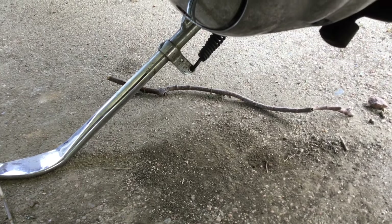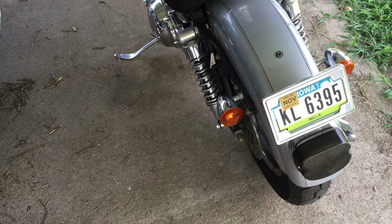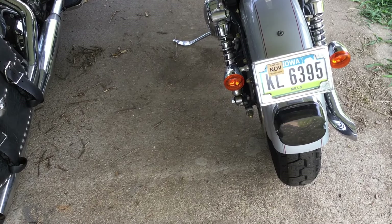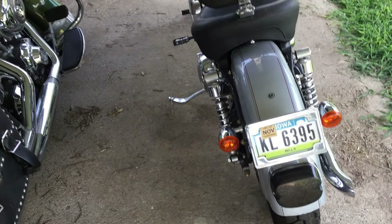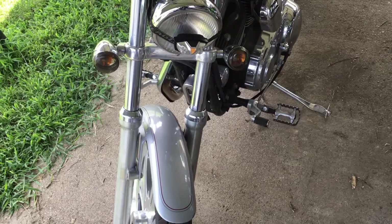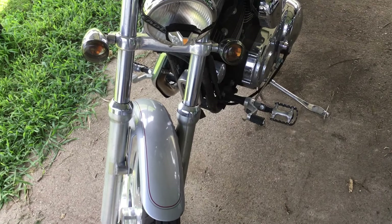Down on the kickstand, that spring is loose — when the kickstand's up it allows it to hang down a little ways. When I first got it, the turn signals were working, but the left indicator wasn't working. Now the left turn signal isn't working at all. I put a new bulb in the back and the front bulb lights up when you turn the turn signal on, but it doesn't flash. You can also see they're not aiming the same because the one on the left came loose — I tightened it but didn't have it lined up properly.